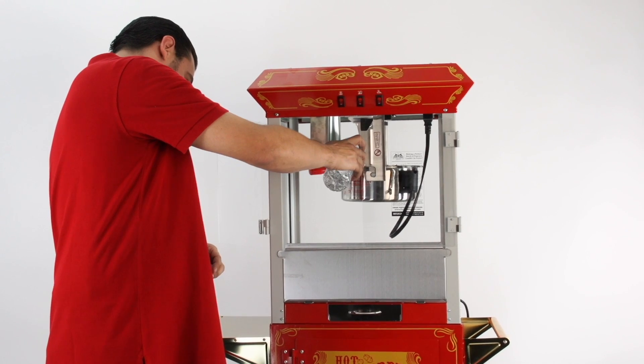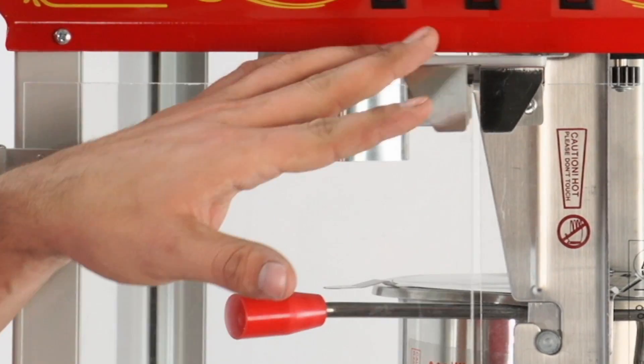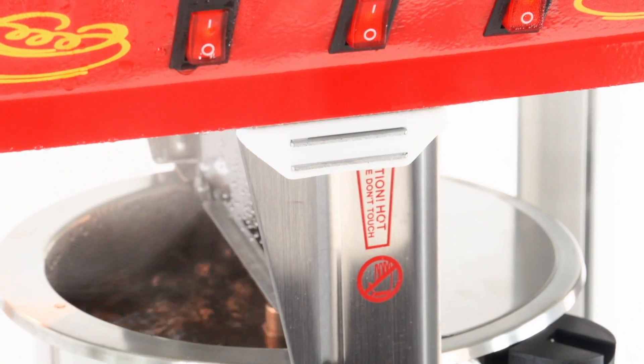Simply pour one cup of plain clean water directly into the kettle. Flip on the kettle heat and stir switches and close the doors. Allow the water to come to a vigorous boil.